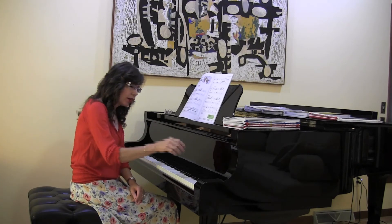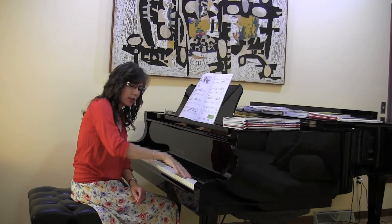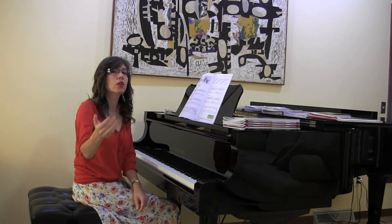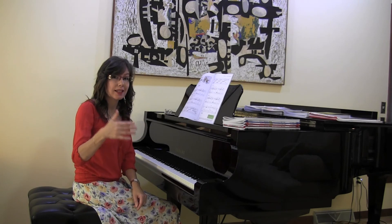Do you notice at the very end I use this technique? It's like I'm pulling tissue out of a tissue box, and this is one of the seven touch releases that the student learns in Succeeding at the Piano. We will get to those in the later levels. Thank you so much.